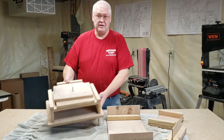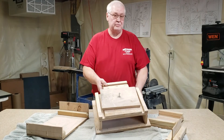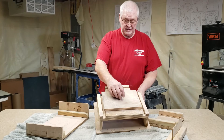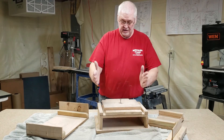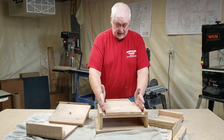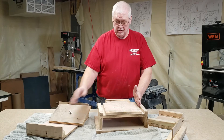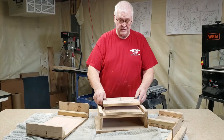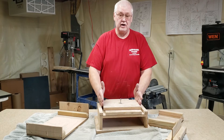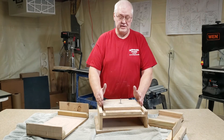Now this big one is for most airplanes other than the Super Cub, the Cub, and the Taylorcraft. You set your fuselage in these two slots and the seat back is right here. This will hold them once you glue everything on your fuselage side square. This helps you get your fuselage square so the glue will dry and your pedal plane will be square.